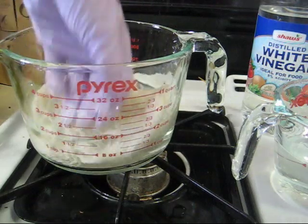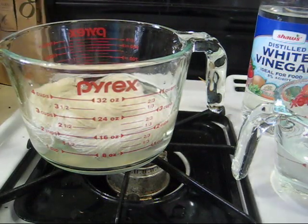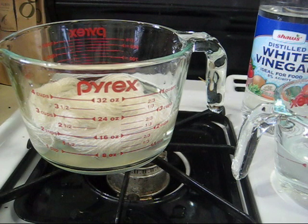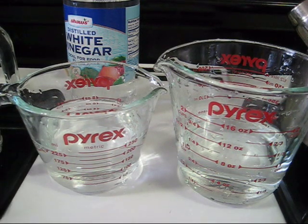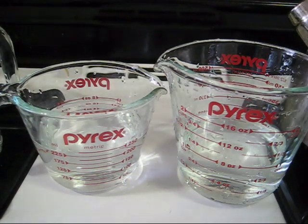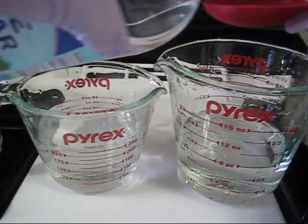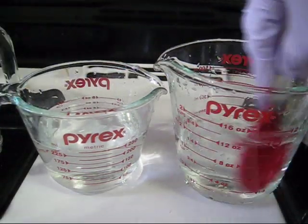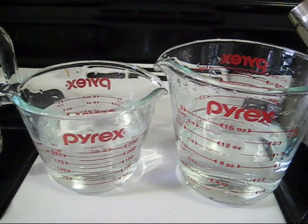I'm starting off by pre-soaking my skein of 100% wool yarn in standard tap water. The components we're going to use today are two microwave-safe Pyrex containers, each containing one cup of water — these will be the two dye baths for the two colors. To each cup of water, I'm going to add a tablespoon of white vinegar. The proportions don't need to be exact; this is just a proportion that is easy to remember and use.